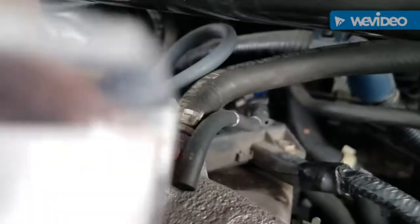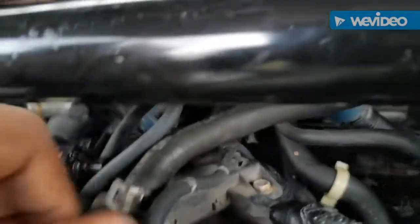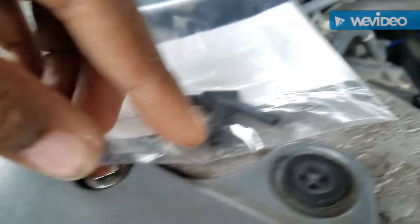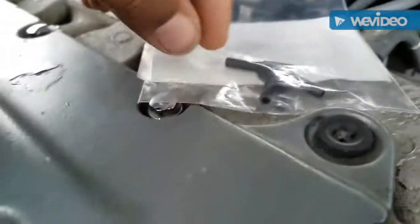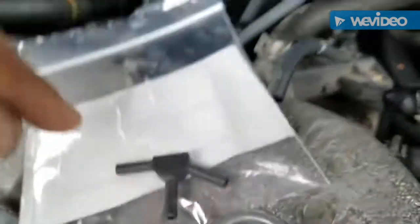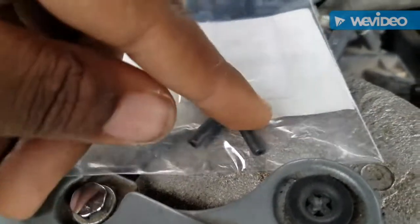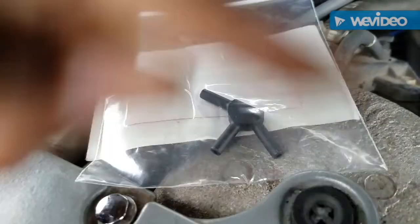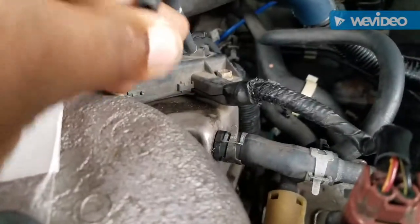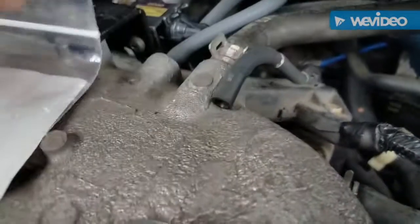It goes from this line right here to a three-way valve. This suction hose connects to this hole right here, and then there's another hose that goes to the rear mount and another hose that goes to the front mount. That's how you get suction on the vacuum-controlled engine mounts.